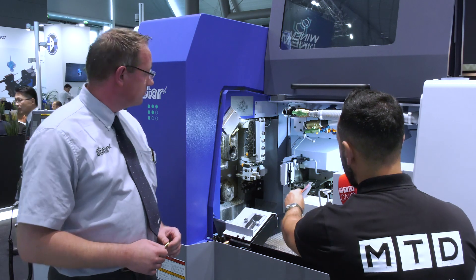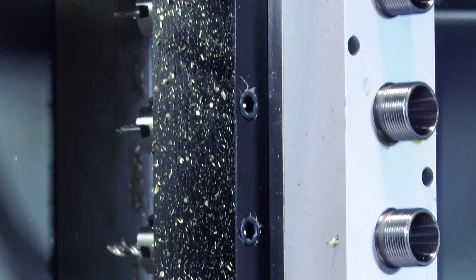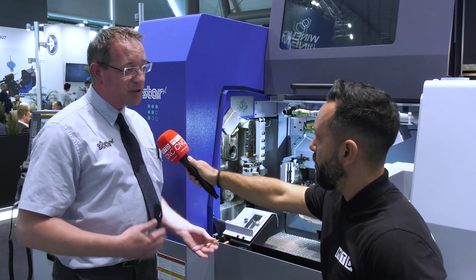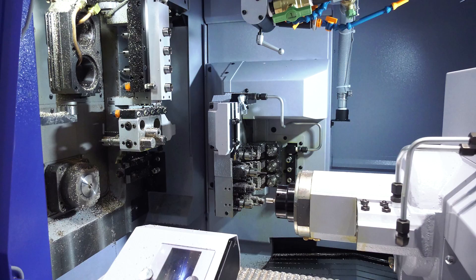Now I noticed that some of the platens are at the back of the machine — why is this? The back working has been moved from the front to the back. It just minimises the width of the machine, making the most of the floor space available at the customer's site, and it also makes automation easier, giving more room for automated loading and unloading of components.